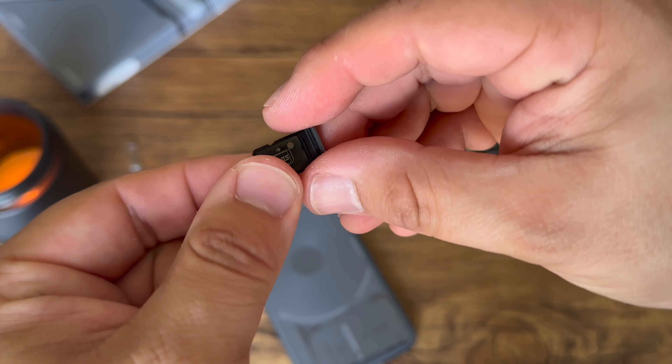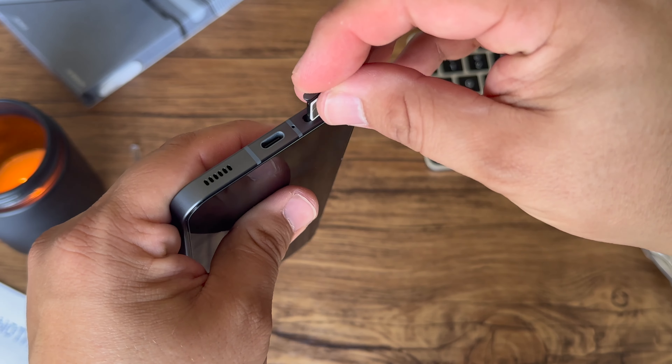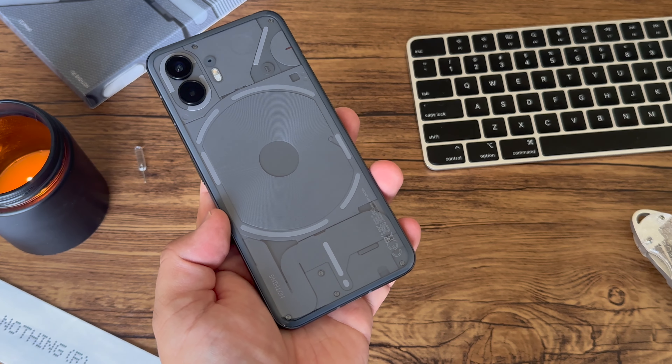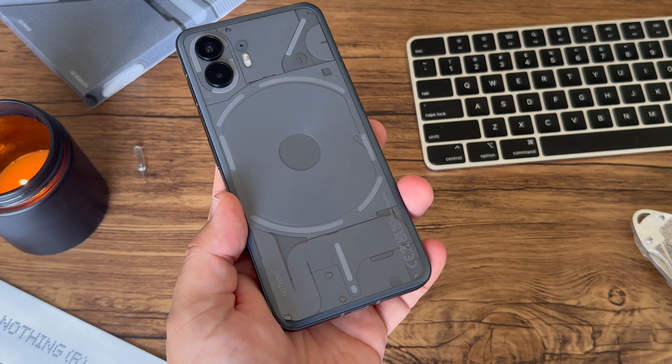Phone 2 ships with a dual SIM tray for dual SIM use as an option. Nothing Phone 2, similar to Phone 1, works great for my usage on T-Mobile and AT&T, including a handful of T-Mobile MVNOs like Google Fi or Mint Mobile. Of course, always check your own carrier's compatibility before buying.